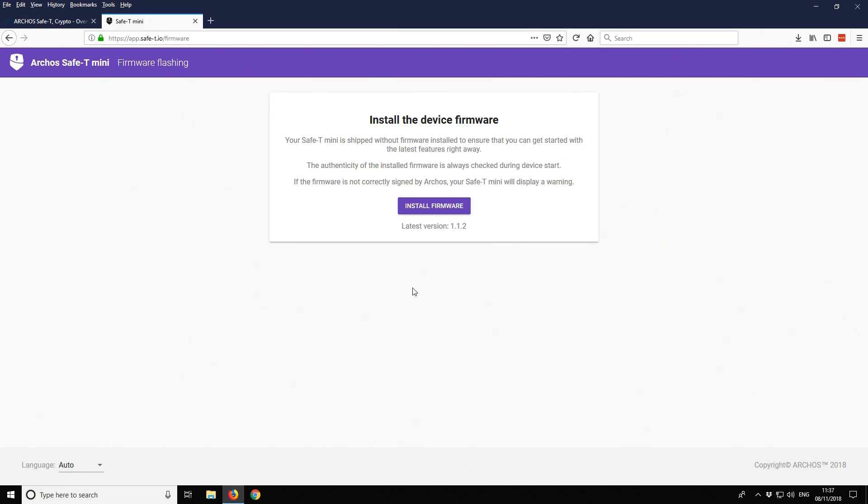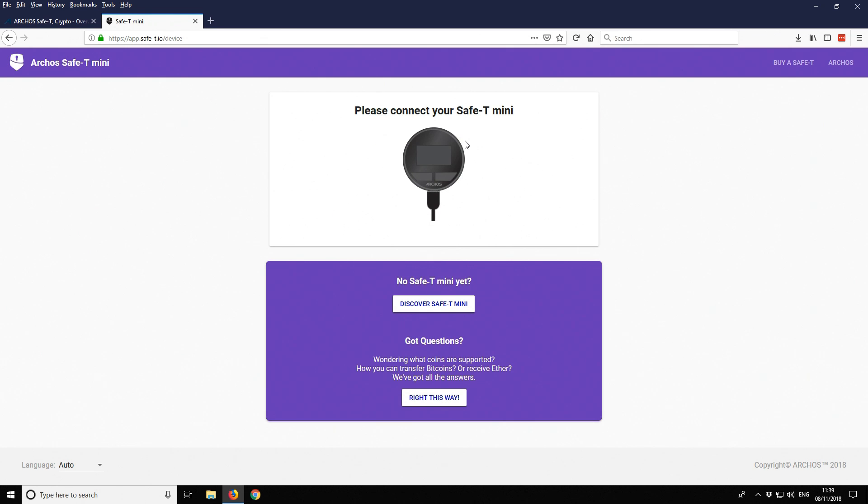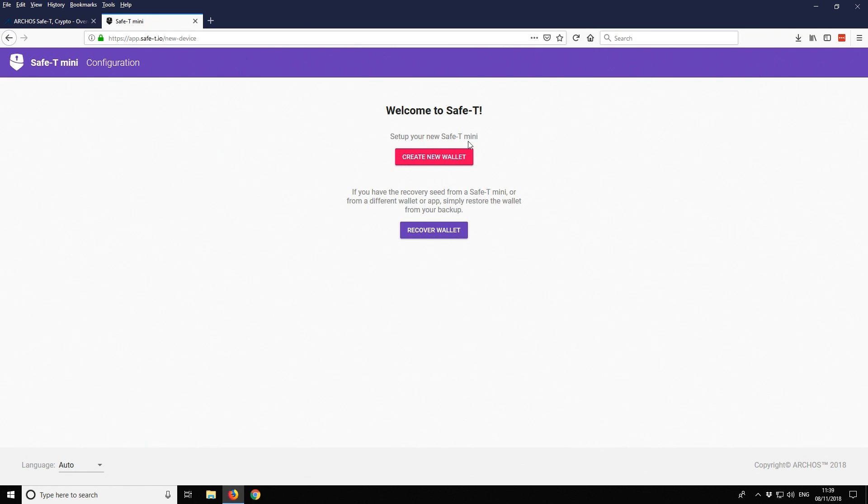The hardware wallet is plugged in and we're getting started with the installation. We've already installed a software bridge so the browser can interact with the hardware wallet. The next step is to install firmware for the device — version 1.1.2. The device ships without any firmware, so this is a required first step. The firmware is being flashed; we now need to unplug it and re-plug it. With firmware flashed, we now have two options in the browser: create a new wallet or recover a wallet. We'll create a new wallet.